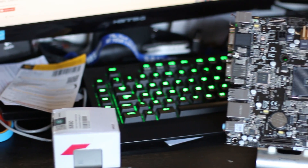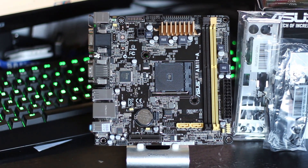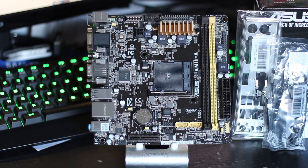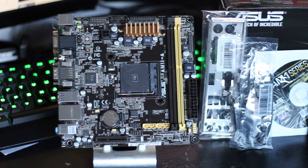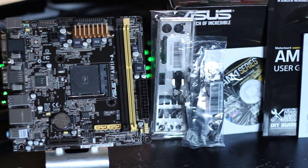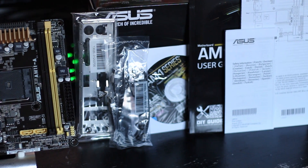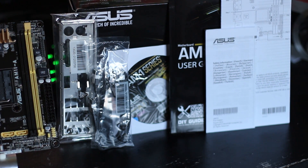Inside that box, you'll find the motherboard itself, which has two DIMM slots and two SATA ports, as well as centered with an AM1 socket. You'll also get a rear IO shield, which I found nearly impossible to get on, with the effectively sticking pronged things sticking out for some reason. You'll also find two SATA cables, a driver disc, a user's manual, and a few other leaflets that you'll likely bin as soon as you see them.